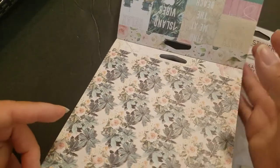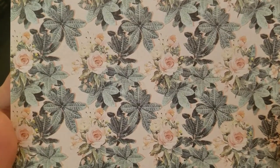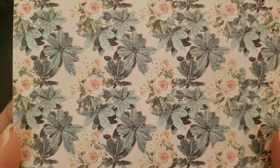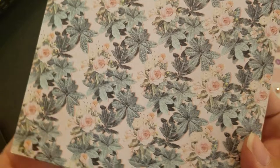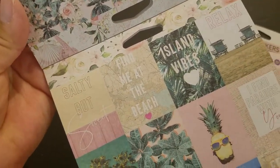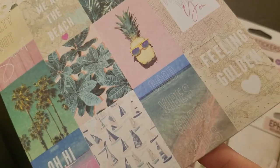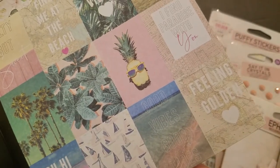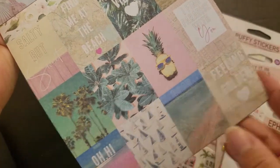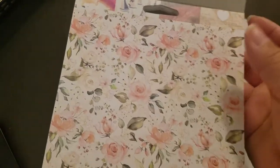Here are some beautiful tropical plants, roses and whatnot — really pretty. It reads 'Salty but Sweet,' 'Find Me at the Beach,' 'Island Vibes,' 'Relax,' 'I Find Paradise with You.' Then 'Good Vibes,' 'Good Tides,' 'Feeling Golden,' and smaller images of a lot of the papers. And here's the back again — another beautiful floral. I love it, there's something for everyone.